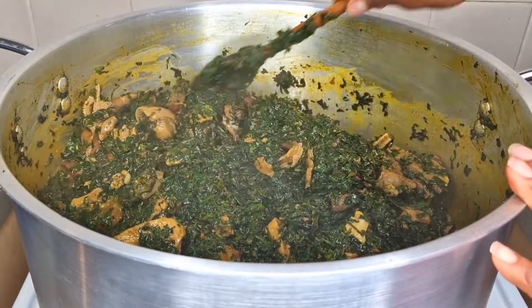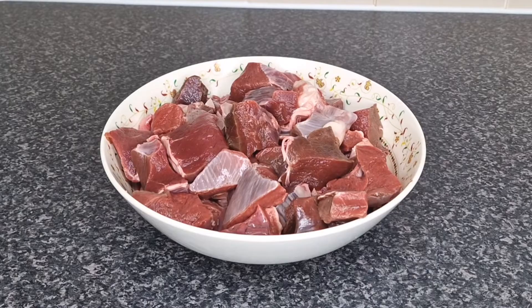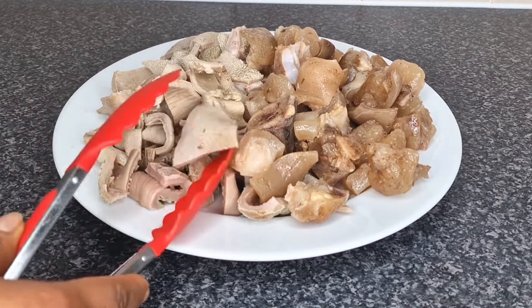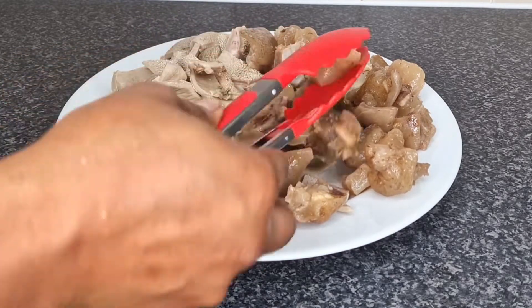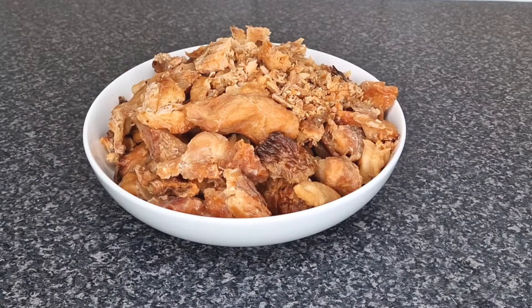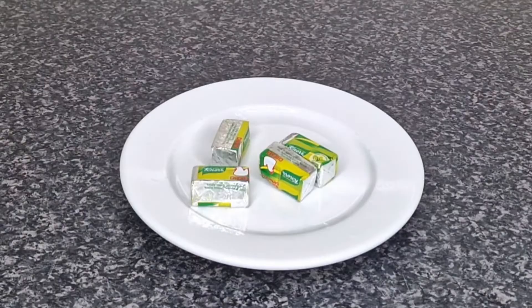To cook the vegetable soup, let me show you the ingredients. I have beef that I washed, cleaned, and cut into medium size. Next to it is tripe, then shaki (cow stripe), and cow foot — I boiled both of them in a pressure cooker for 20 minutes then washed. Next I have smoked catfish soaked in hot water for 20 minutes and washed. Next to it is crayfish — eight tablespoons of crayfish, which I added later while cooking.